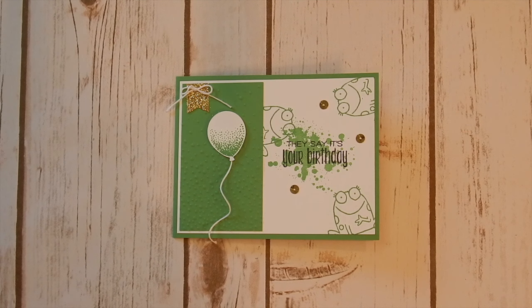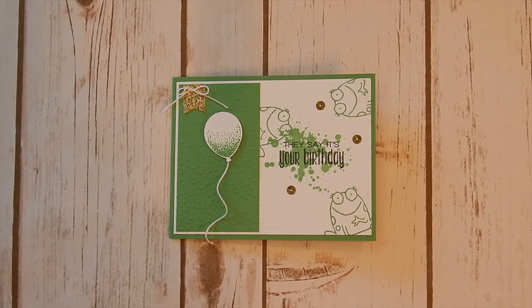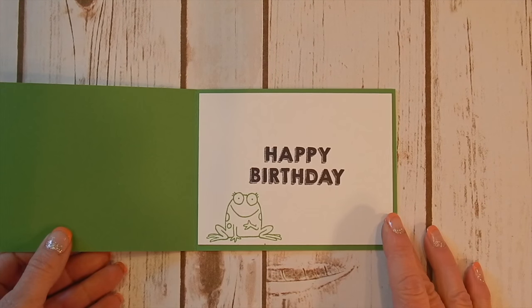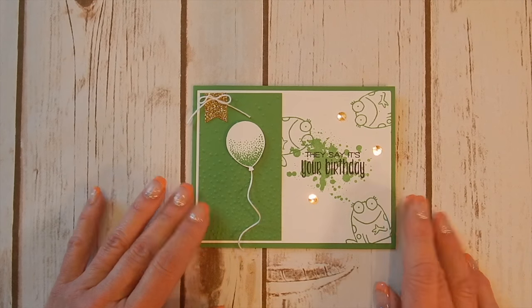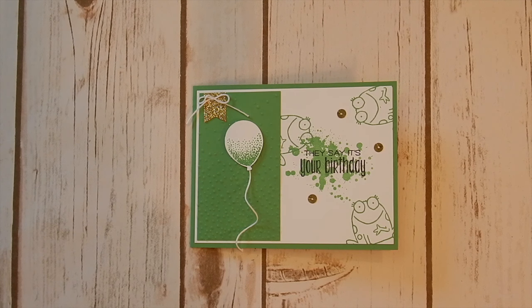Hey everybody, it's Kelly Atchison coming to you from Menasha, Wisconsin. I have a really cute and fast card for you. I think this is perfect for a boy's birthday. This is the little jewel I made. Isn't it adorable? I have some tips to show you about this curly little string on the front with my balloon. I'll show you just how fast and easy this card is to make so when you're in a pinch and you need a card quick, you can whip one up too. Let's get started.